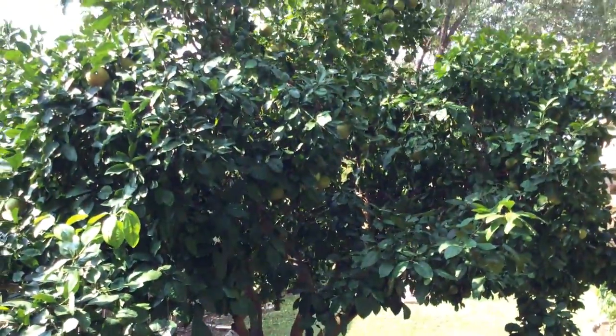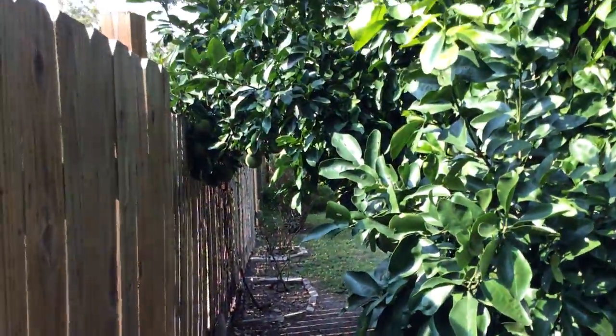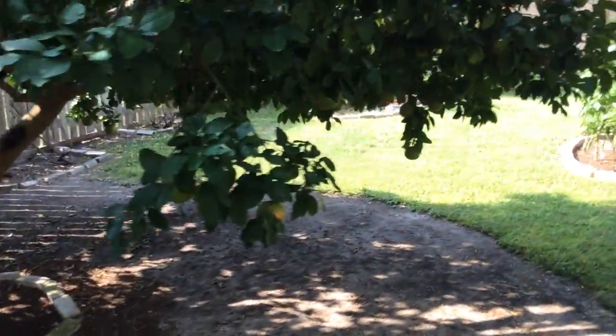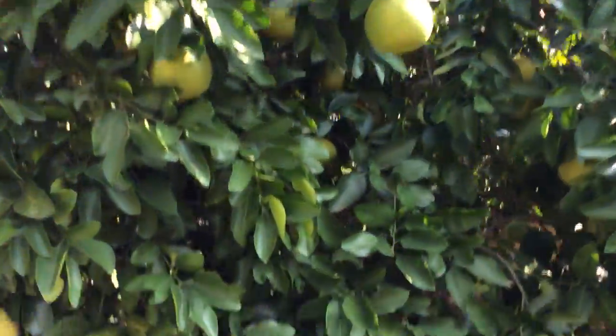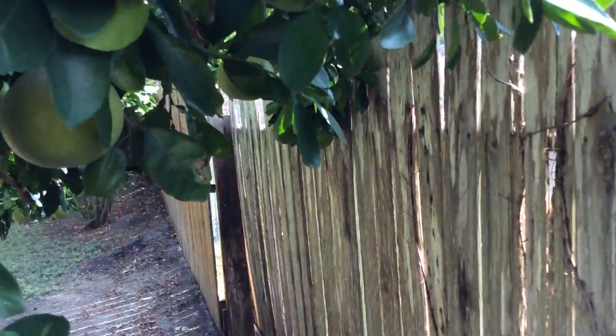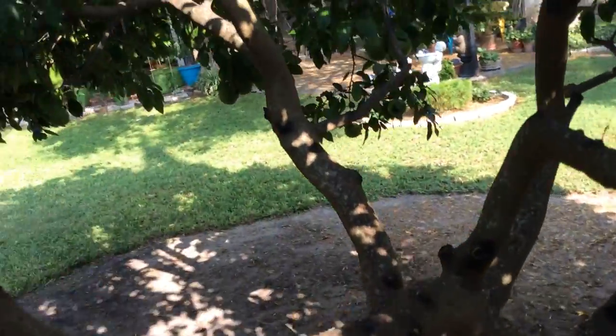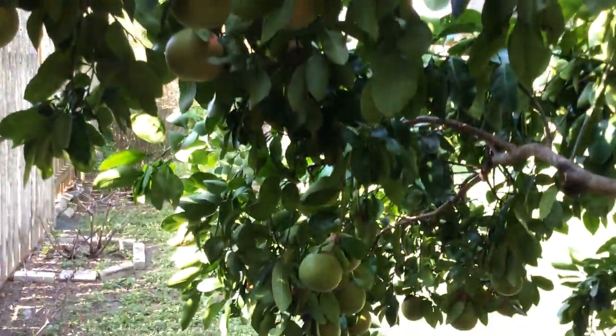The grapefruit tree is doing real good. I actually cut a few open — they're ready to eat right now. They'll get a little sweeter once they drop all the green and get that ruby red color, kind of like a yellow right now. See, that's still too green, you can eat it like that but it still needs time to ripen. I've just got a bunch of grapefruit here, all up and over. I'm going to use a pole saw to get most of these.